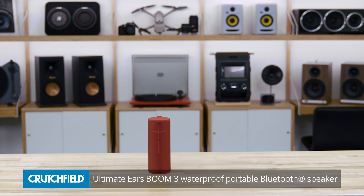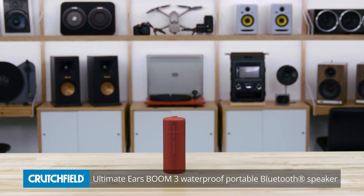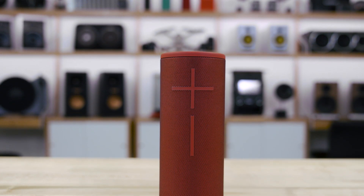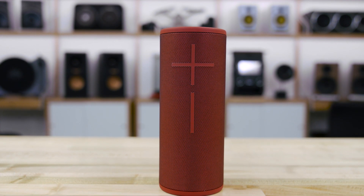Hey, I'm JR, and I'm here today with the Ultimate Ears Boom 3. There's a couple cool things I want you to know about this: super durable, great Bluetooth, and great sound. Let's talk about all of those things.